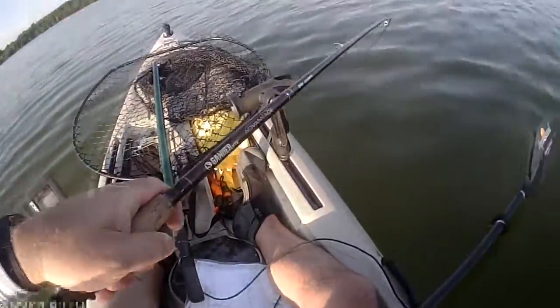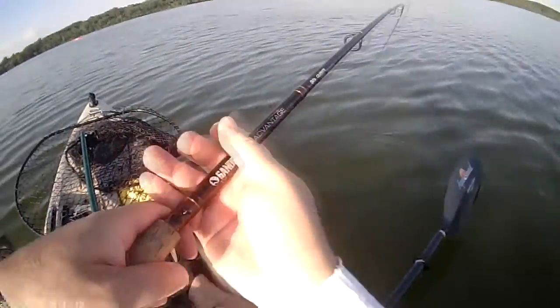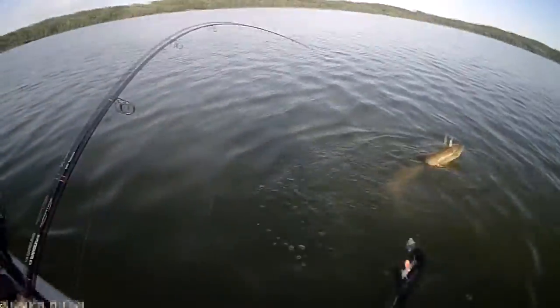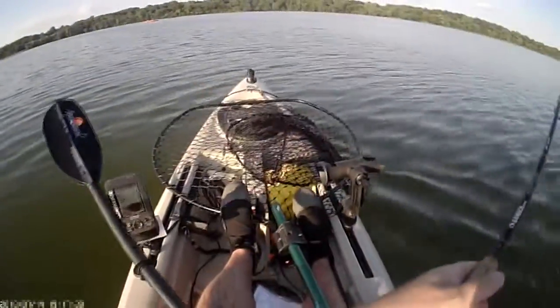Here I'm deploying the net. I put my feet on the hoop of the net and I pull the handle towards me, and you want to hear that handle lock into place.